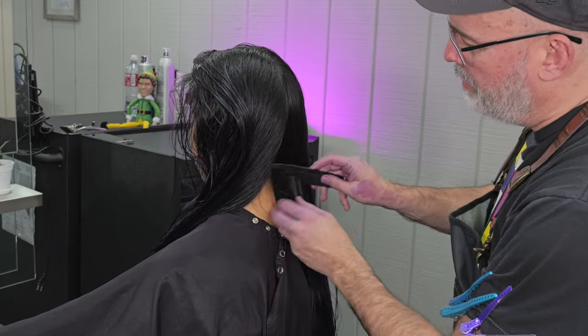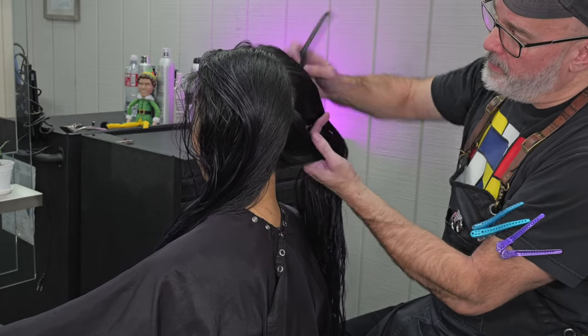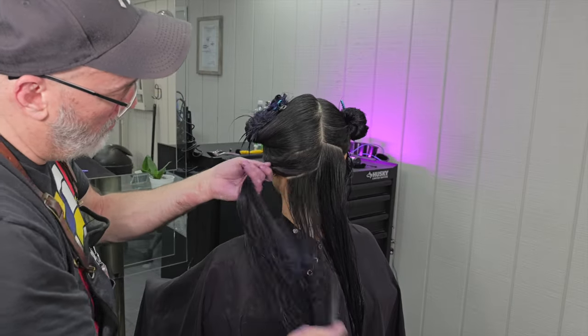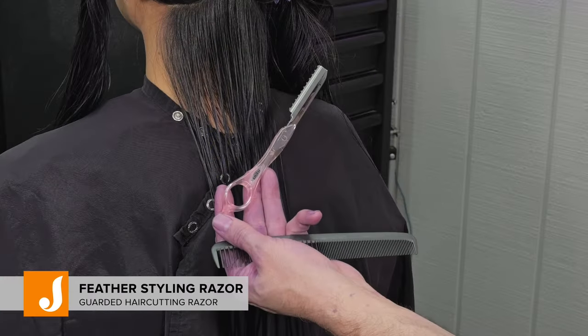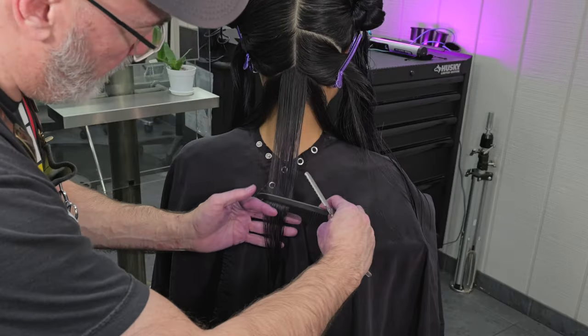We're going to start in the middle with a section straight down the middle, all the way back center back of the head. We're going to go from occipital to mastoid — that's going to separate all the flat area. And then since that is a little bit thick, I'm going to take a subsection of that to give me enough hair I can control using my Feather Styling Razor in the special pink edition.